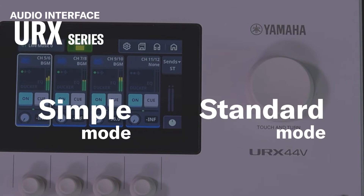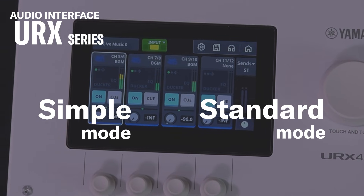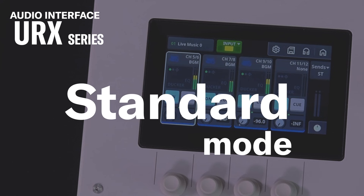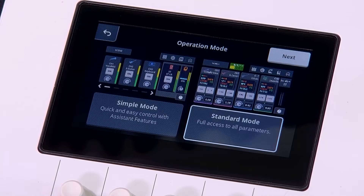The URX Series is both a high-quality audio mixer and an audio interface, packed with powerful features. In this video, let's walk through how to set it up in standard mode, so you can make the most of everything URX Series offers.